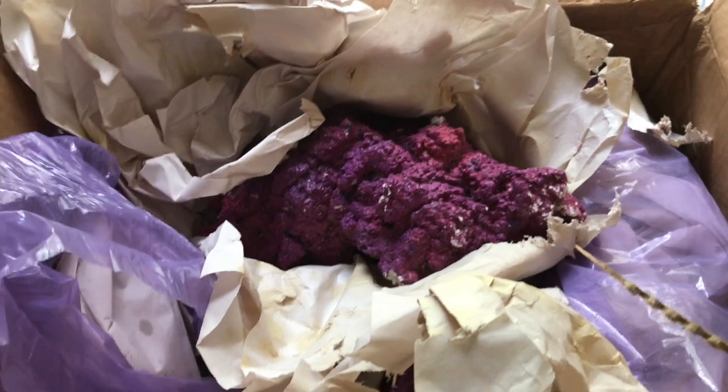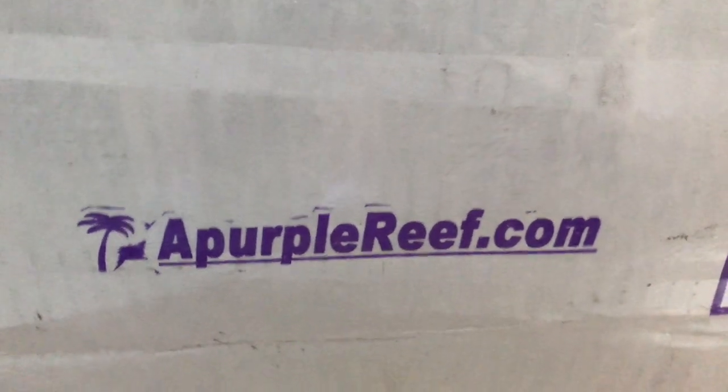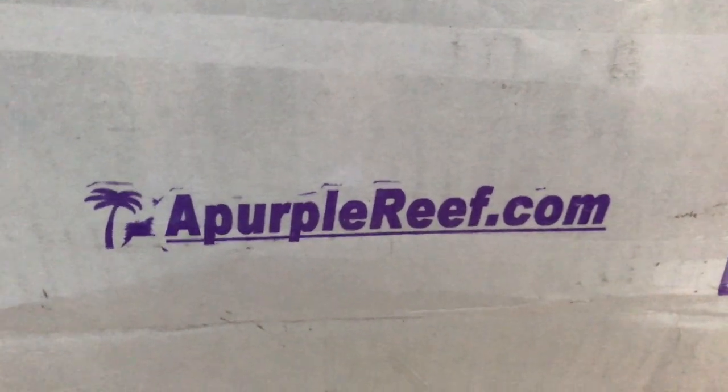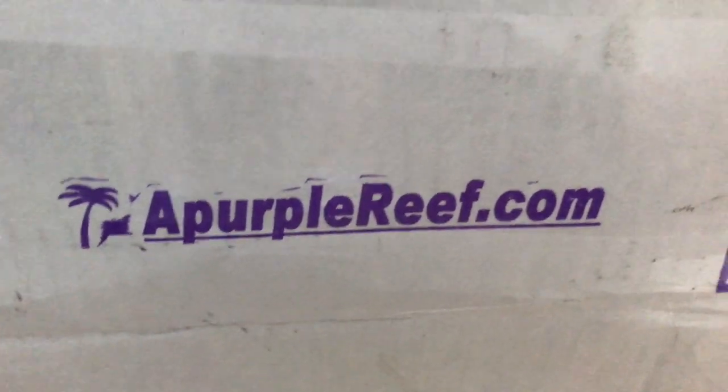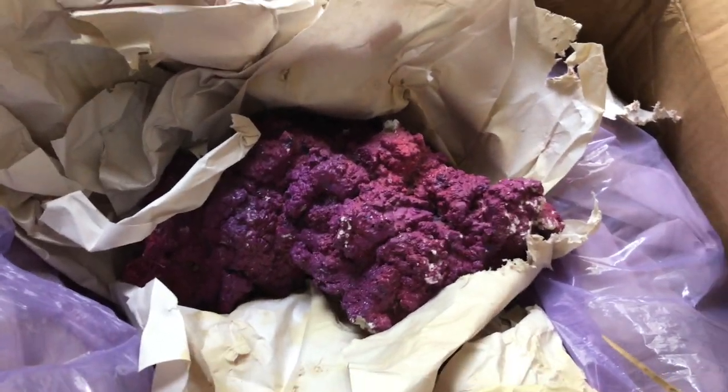That's as far as I'll go with the unboxing, but again PurpleReef.com is where I got this stuff. They also sell sand — I went with a different brand for my sand, but they make great sand too from what I understand.